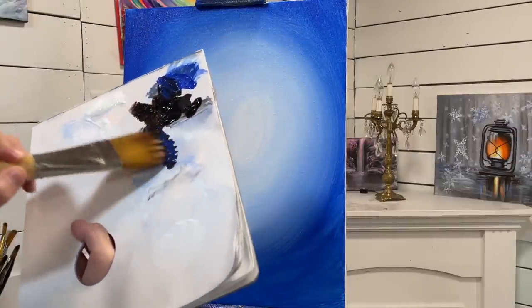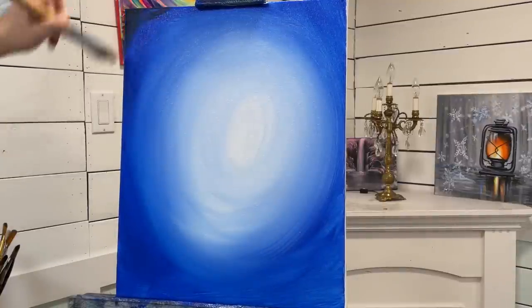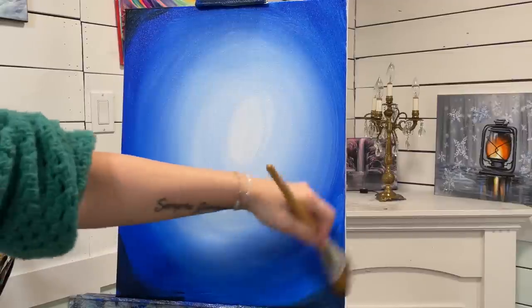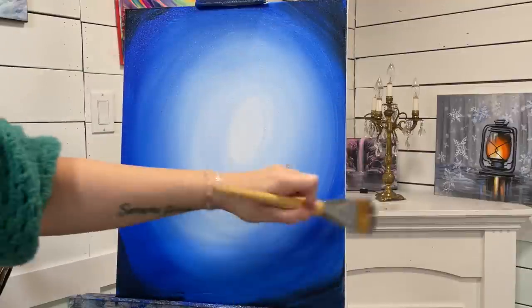I'm going to take a little bit of black and blue and add it just around the edges to make that vignette a little bit darker. You don't need much black at all.